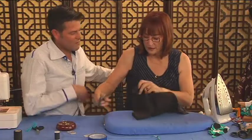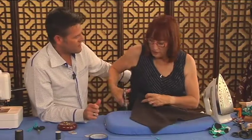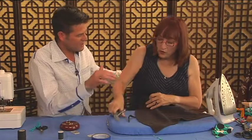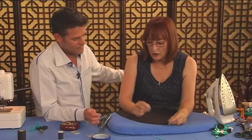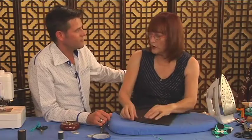I would cut my hem using one of those hem markers from the floor. Once you press it, it will stretch out more in some areas than others. I'd cut it off a half inch lower than where I want the final marking to be.